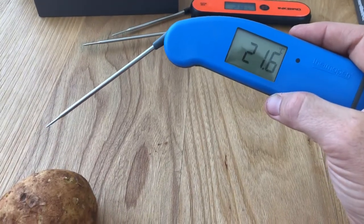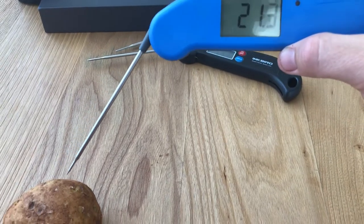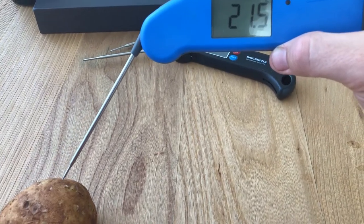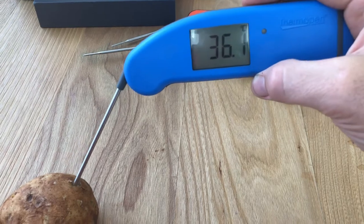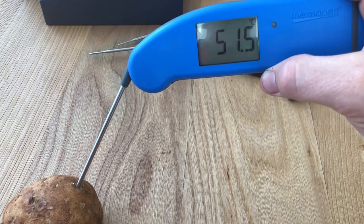The benchmark Thermapen — let's see how quickly it can read a temperature. Now we're in. Three seconds, four seconds, as claimed.